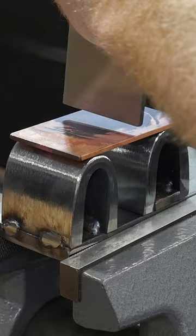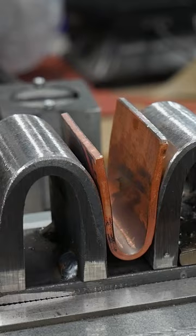For my hibaki I used some 2 inch wide by 1/8 of an inch thick copper I bought on Amazon. I start off by annealing it, then use a drift that is the same size as my tang to bend it in the jig.